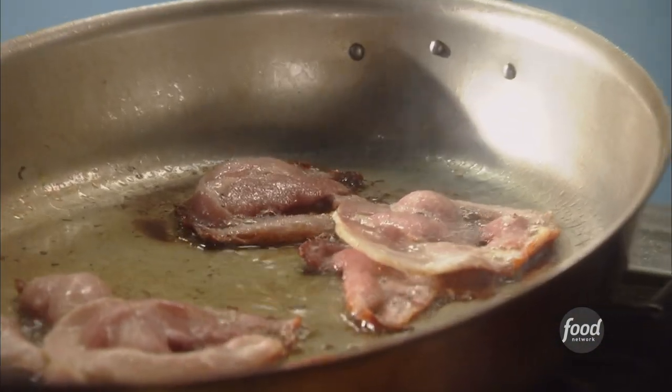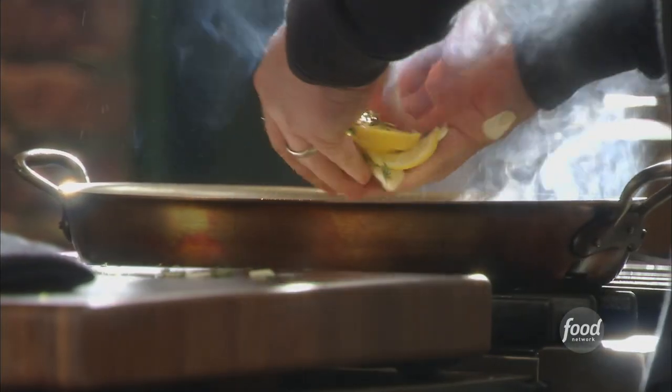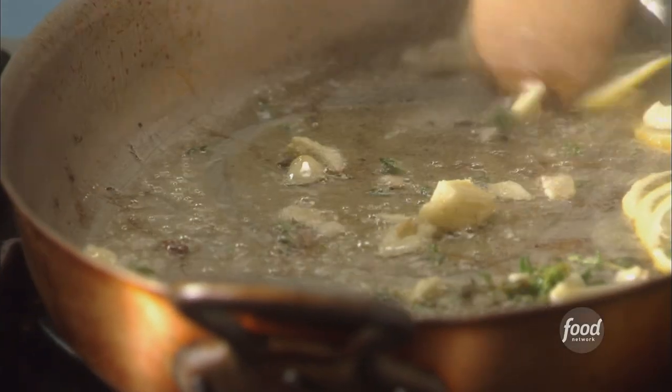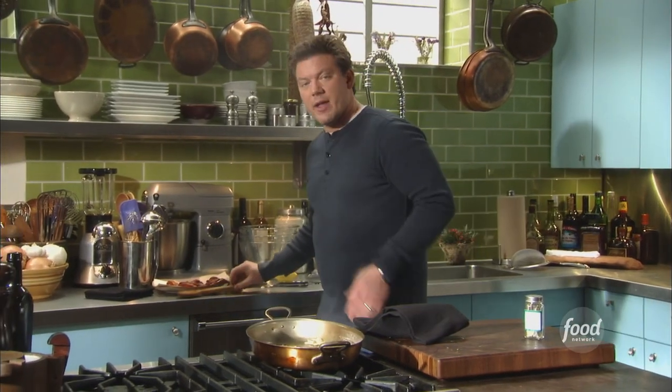The pancetta's looking nice. We're going to use the crispy bits as a garnish. Take the pancetta out, let it drain, and we're just going to sprinkle in our lemon, our thyme, and our garlic. This is going to be the base for our whole thing — we're building up layers of flavor: pancetta, lemon, fresh thyme, garlic. To me, this tastes like spring. It smells delicious already.